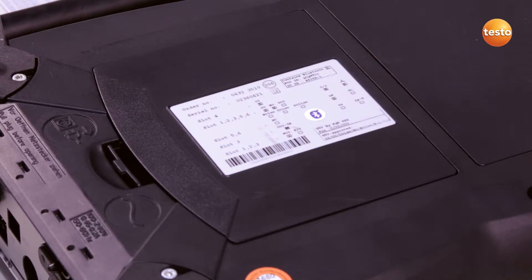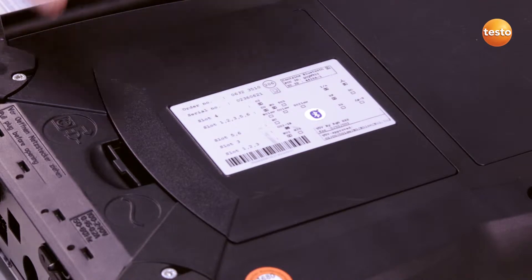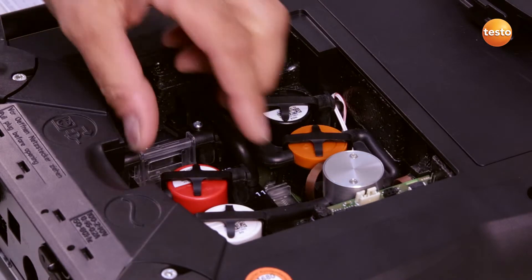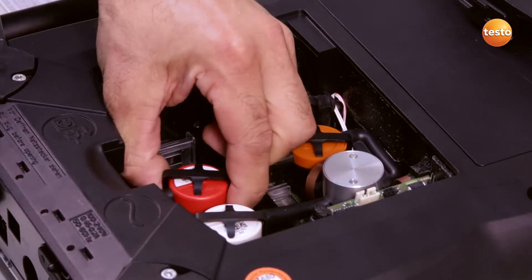I open the sensor compartment cover on the rear of the instrument. In order to remove the sensor, I have to release the clip over the sensor and remove it from its fittings.